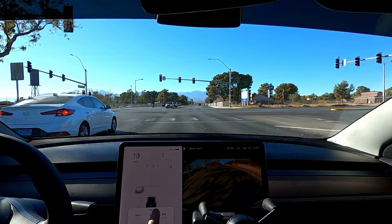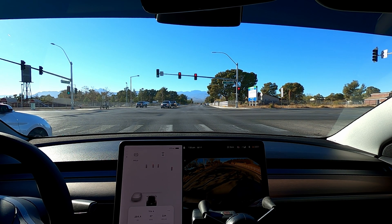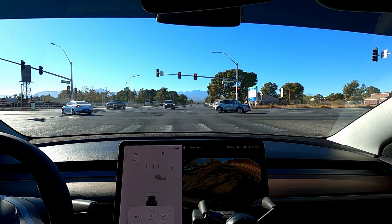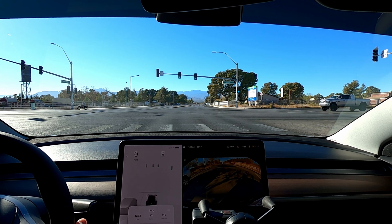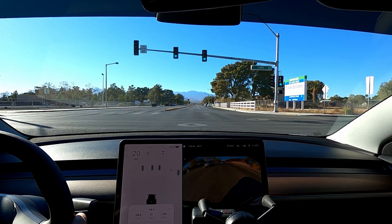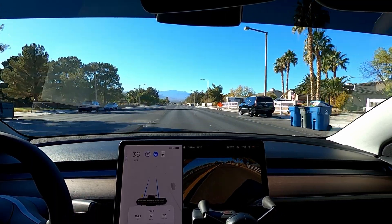Back on the efficiency — it is doing great. Trip A is from since I've taken delivery: highway and city driving, mostly highway, at 224 watt-hours per mile. But if you look at Trip B — 216 — this has to be the most efficient Model 3 that I've ever driven. Even my 2018 long-range rear-wheel drive, I was getting in the mid-30s to low-40s with that one, and I thought that was good. This one is just amazing.